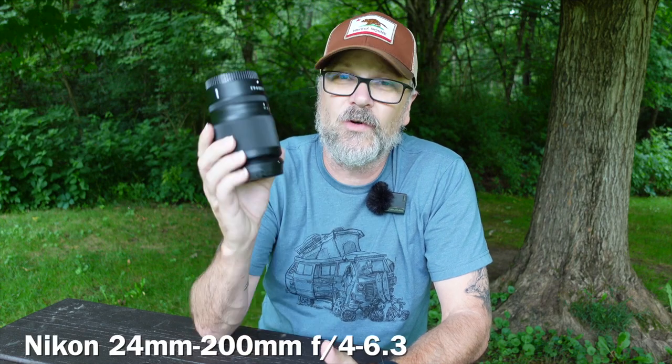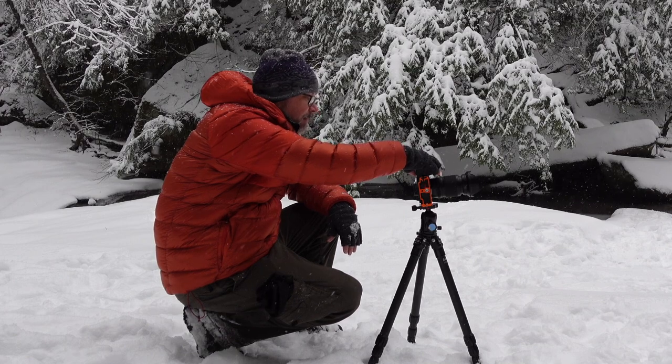The third lens in my pack is the 24-200, which is an F4 to 6.3 variable aperture lens. At 24mm it's F4, but as you start to zoom in, that aperture starts to creep up towards F5.6 and F6.3. As I've noted in other videos, it does start losing that F4 very quickly — by around 80mm you're already at F6.3. However, when you're a landscape photographer you tend to set your ISO down to 100 or 64, as low as you can get, and you're typically on a tripod shooting F8, F11, or F16 to get the depth of field you want. Because of that, the F6.3 minimum I don't really see as a limitation — I'm usually in the F8 to F16 range anyway, which gets me into the sharpest part of the aperture.